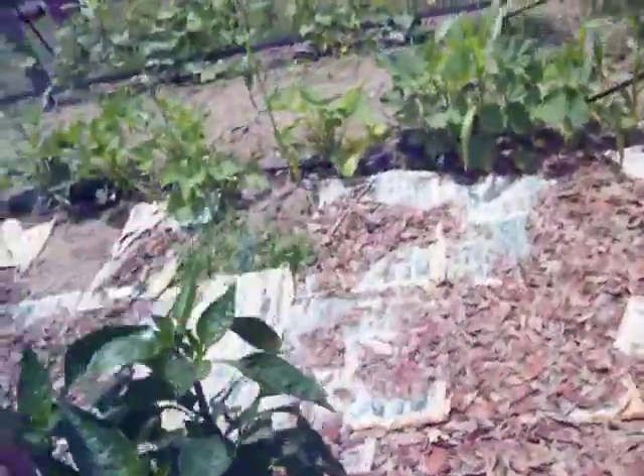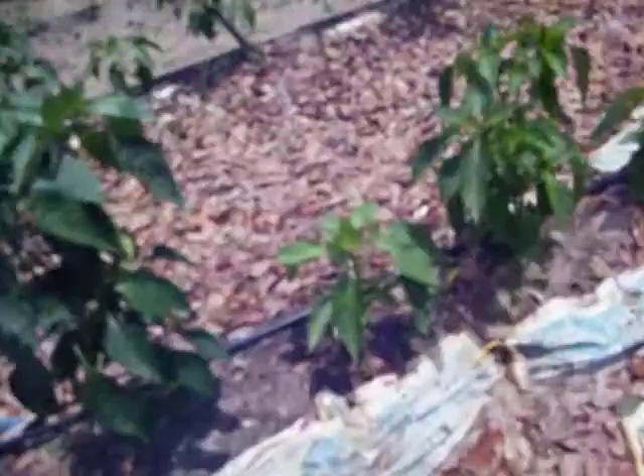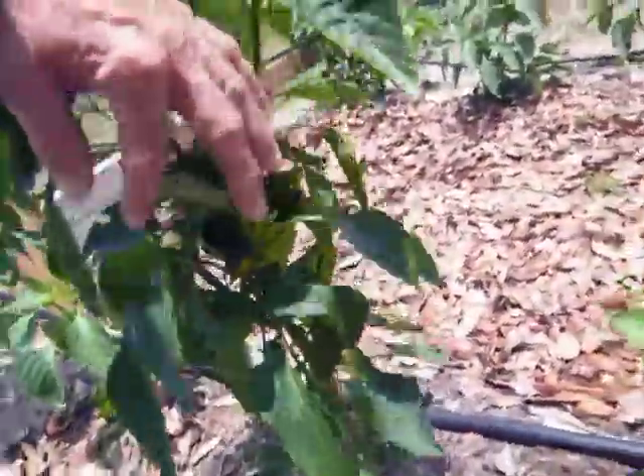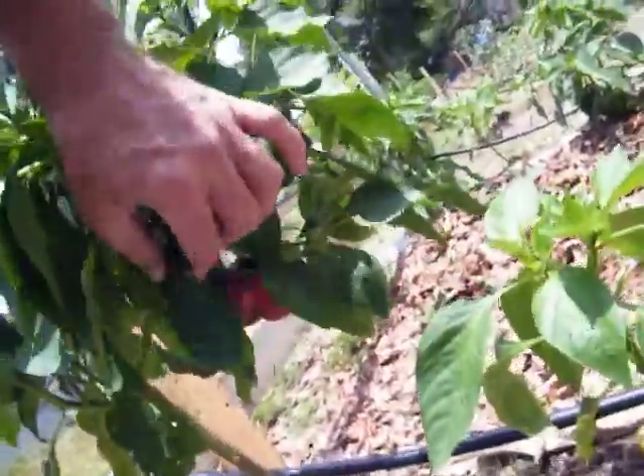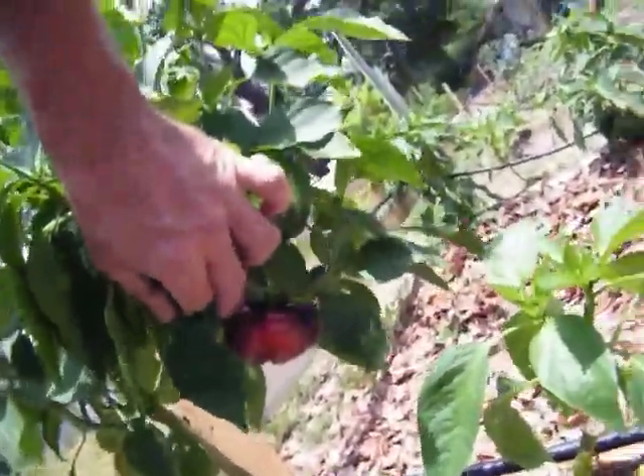Check out this red one. That's a pretty good one right there, too. It's a leaf. There's one. Look at that. Yeah, it's pretty, ain't it?